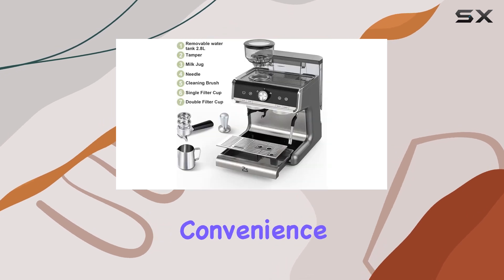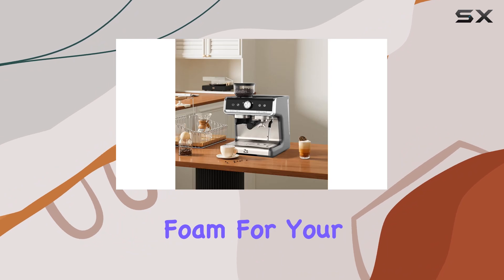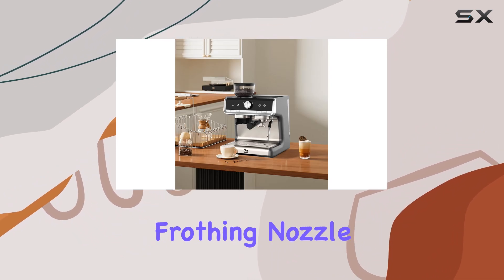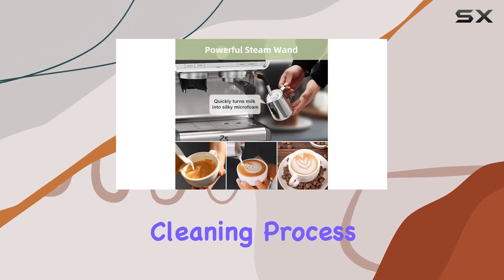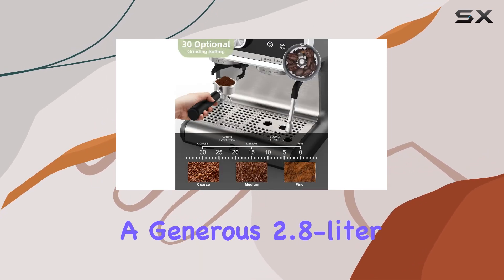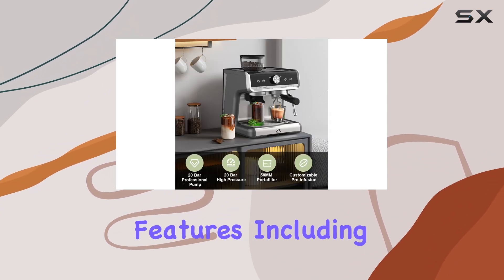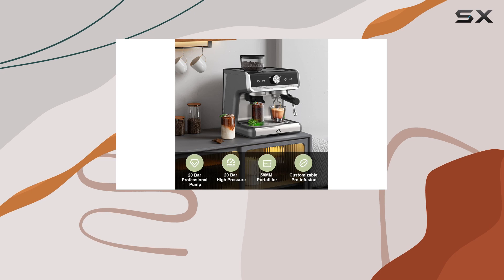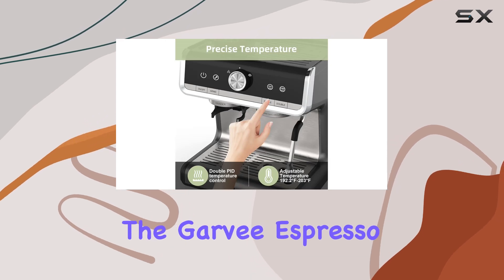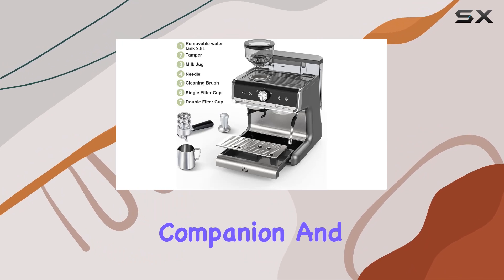The machine also offers great convenience. The powerful milk frother lets you create barista-quality foam for your favorite drinks, while the removable frothing nozzle simplifies the cleaning process, so you can spend less time on maintenance and more time enjoying your coffee. With a generous 2.8-liter water tank capacity and versatile features including an integrated coffee grinder and cup warmer, the Garvey espresso coffee machine is truly your ultimate coffee companion.